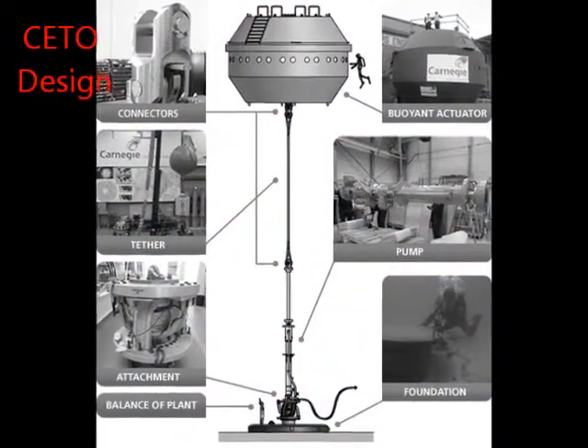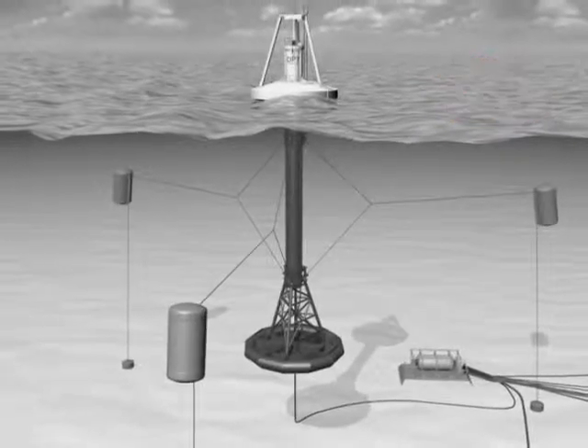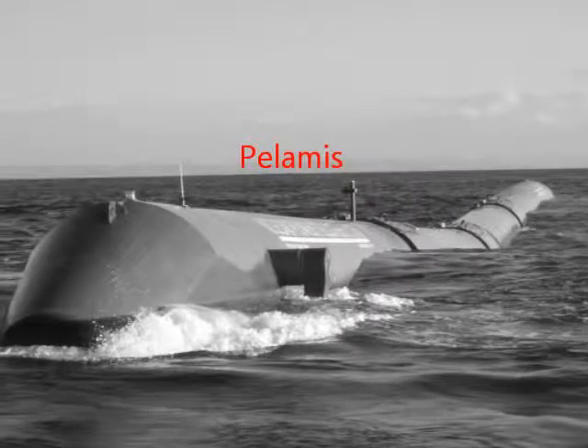For example, the CETO, Powerboy, and Palamis, to name just a few — all producing very expensive, very impressive results. This proves the validity of ocean generators.